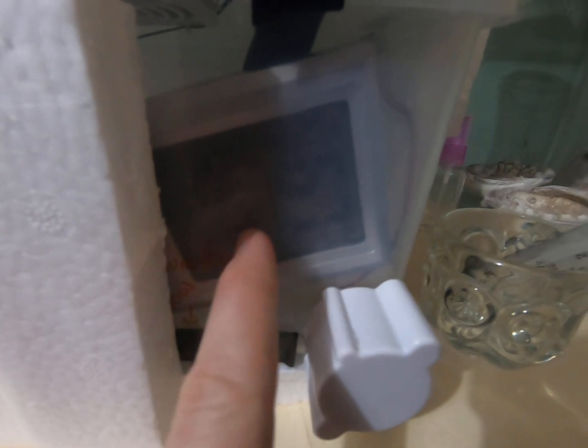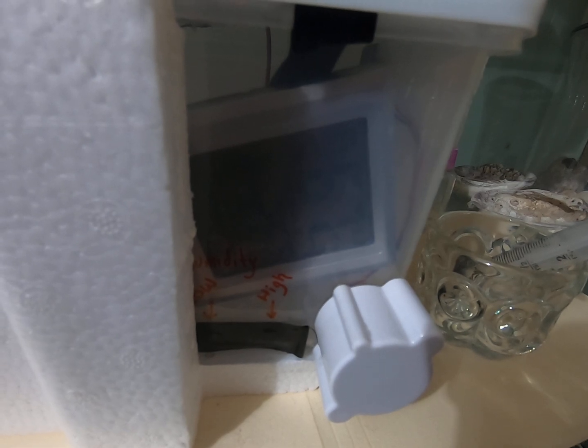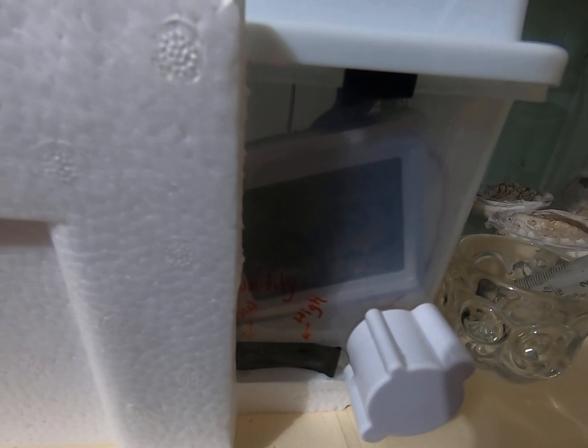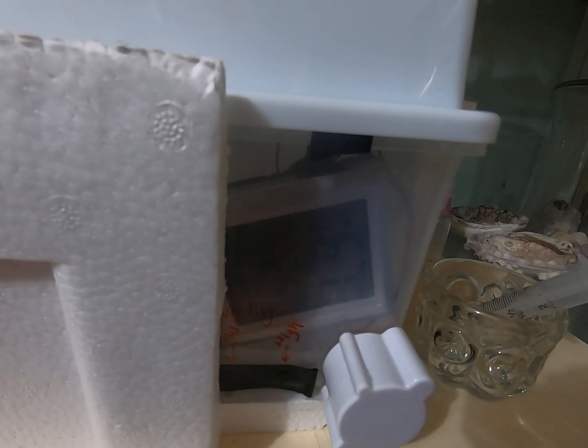If I get an upgraded incubator, I would get one that connects to my phone so I could track it remotely — they're not much more expensive. Then I'd be able to get this out of the way and not have to be peering through the little window all the time. That's where we're at with the hardware.